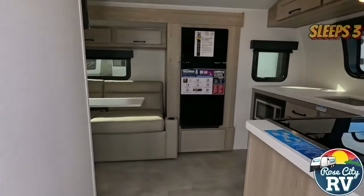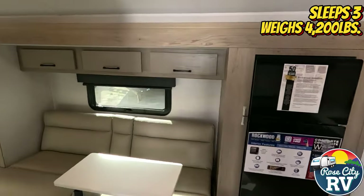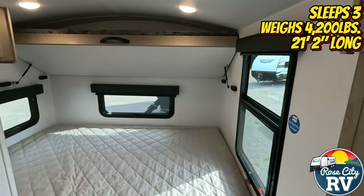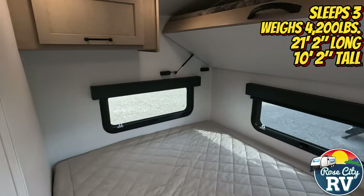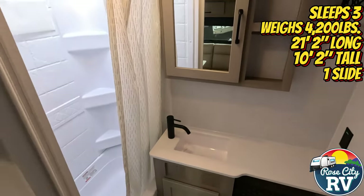This model sleeps up to three people, has a weight of 4,200 pounds, has an overall length of 21 feet 2 inches, a height of 10 feet 2 inches, and features one slide. So let's take a look inside.